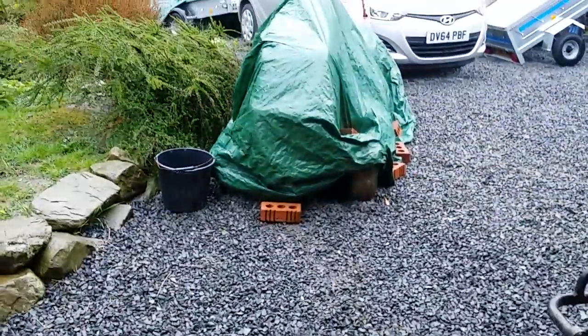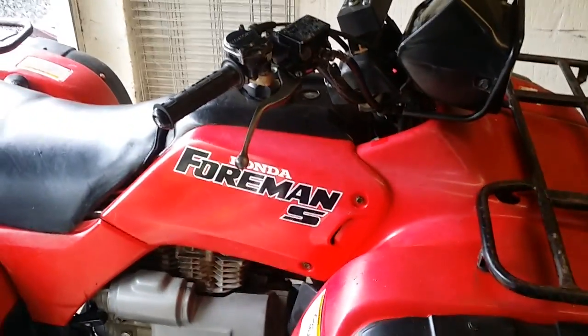There'll be a lot more videos to come. Our next video is going to be servicing one of these, or ripping the engine out of that old lawnmower and stripping it down. Be sure to subscribe and I'll see you in the next one.